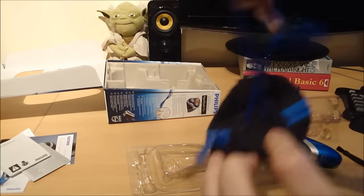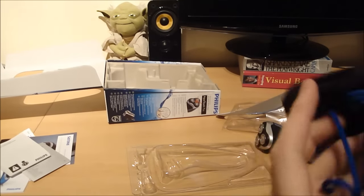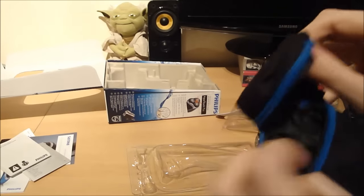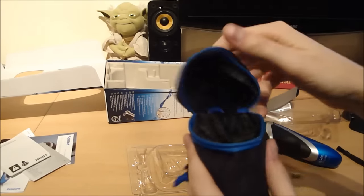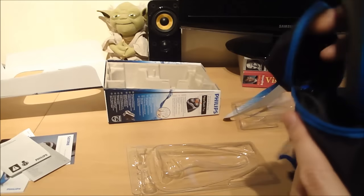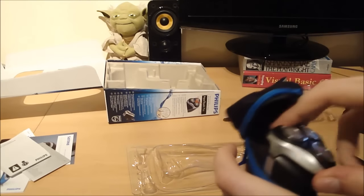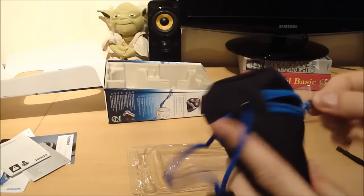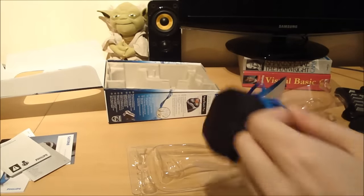A little bag with a zip and a kind of a carry hook. Pretty bog standard, kind of neoprene-y type material. The shaver goes in and zips up. And if you're doing a lot of travelling, that kind of thing, it keeps all the hairs in check.